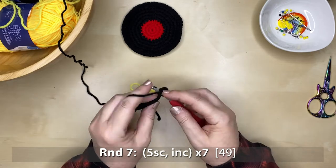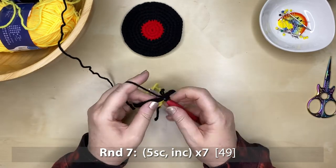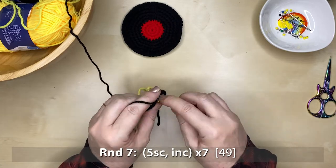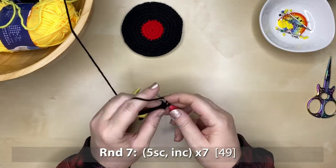This is such a quick project — we're already up to round seven, which is our second-to-last round of black. It's five single crochets and one increase, repeating that pattern seven times around, giving you 49 stitches.